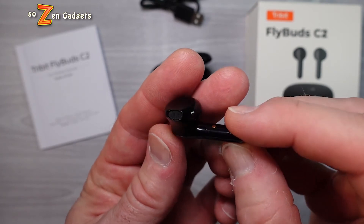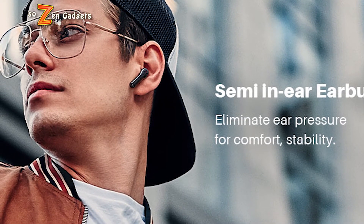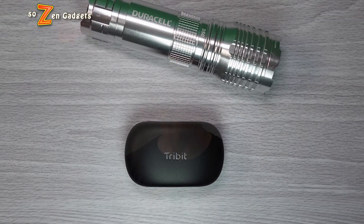The C2 are a semi in-ear bud — they have no silicone tips. They're a really good looking AirPod clone, targeted for phone calls, audio books, running, or working out when you really want to have full situational awareness of what's going on around you.